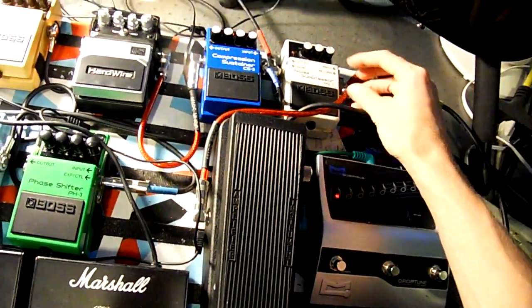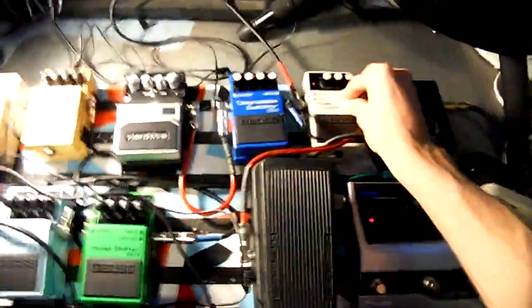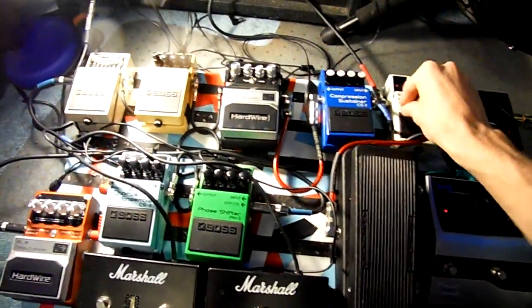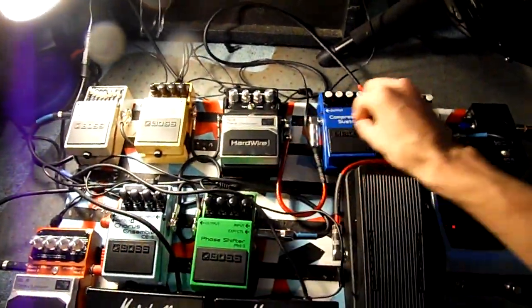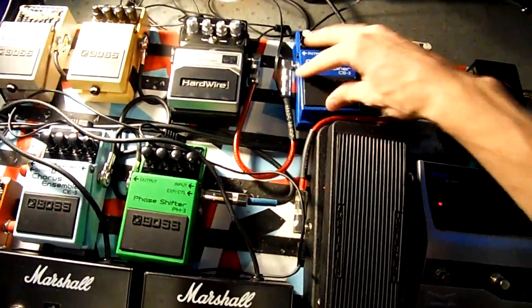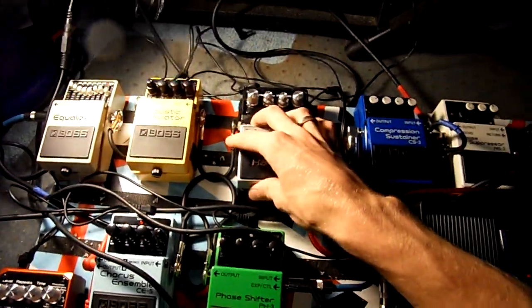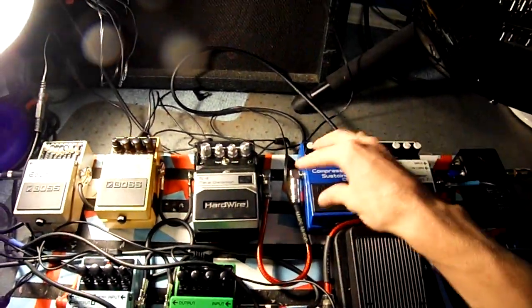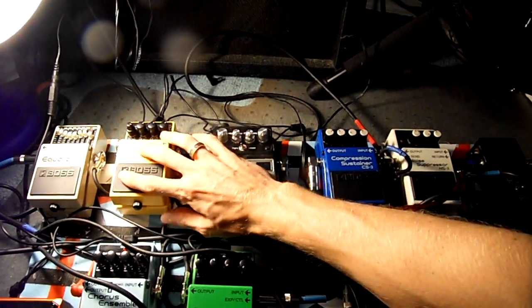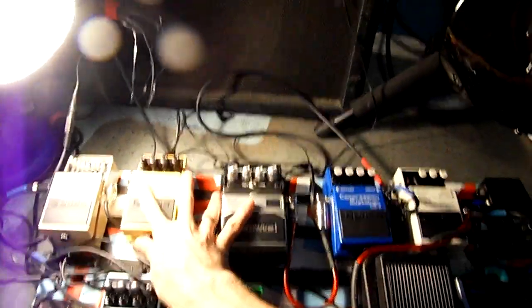Anyway, you put it through the tuner, through the crybaby, and then into the noise suppressor — specifically into the input. Here's the part where it gets really cool: with the noise suppressor, you make a full loop. You put it into the send, and the send goes into the compressor, then into the metal zone or your distortion. So you have noise suppressor, compressor, metal zone, other distortions, acoustic, and then your EQ so you can EQ those sounds.